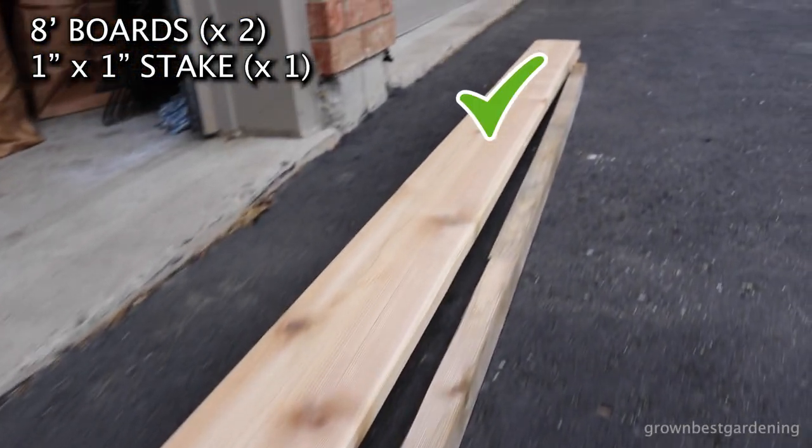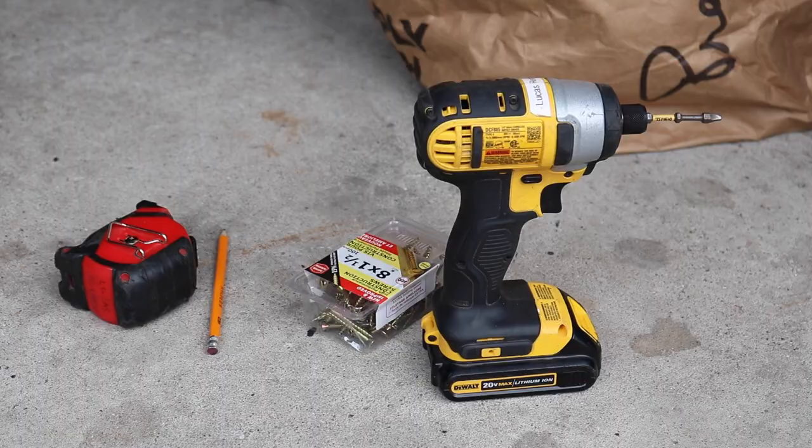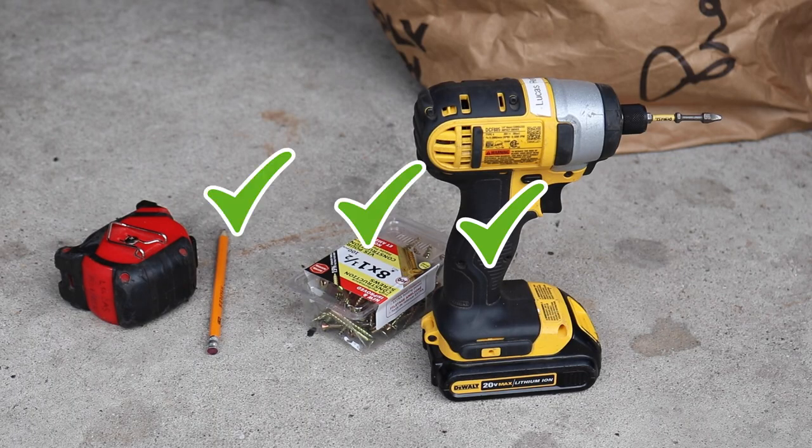You'll need two 8-foot boards and a 1x1 stake, along with a saw, drill, some 2-inch deck screws, a pencil, and a measuring tape.